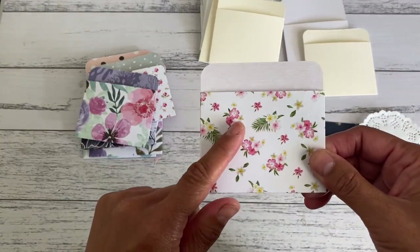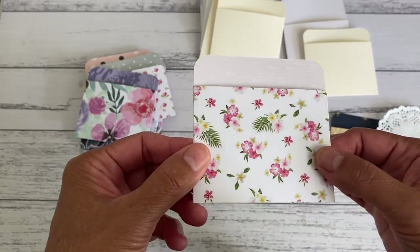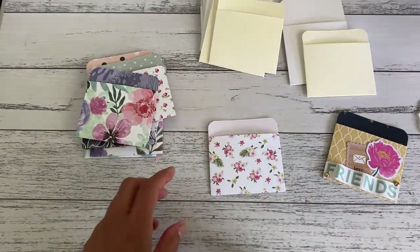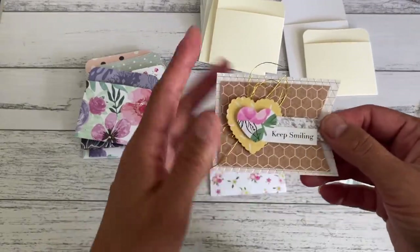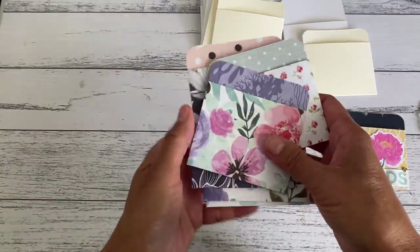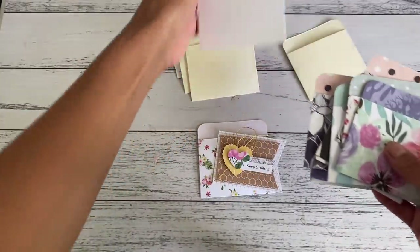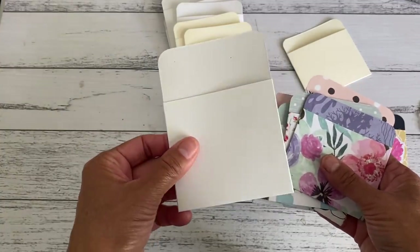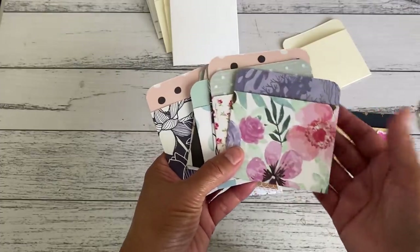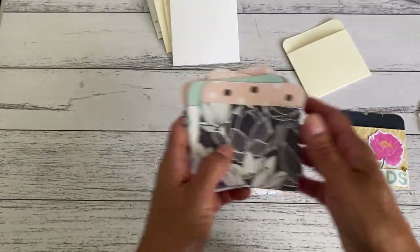I'm going to embellish this one as well. I did embellish it before but I wasn't happy with what I placed on it and there's a little glue showing, so I'm going to cover that up with an embellishment I made in my last video. If you purchase these in my shop you'll get a random pack of four library pockets. I'll also have the larger size with the deeper pocket in my shop as well, though I haven't made those yet.